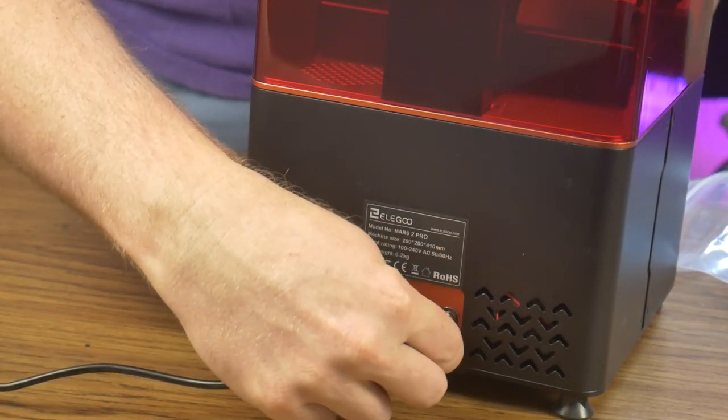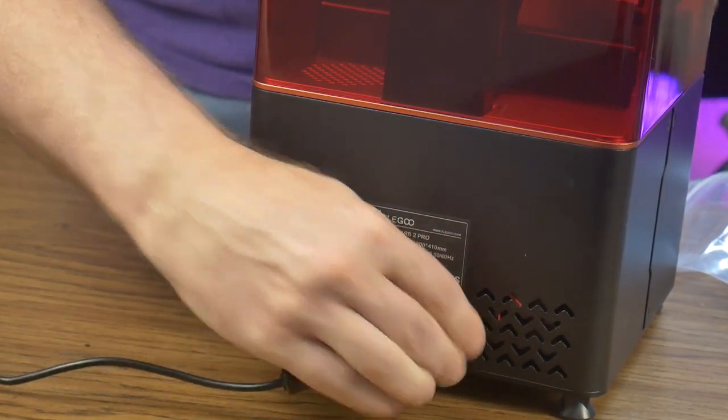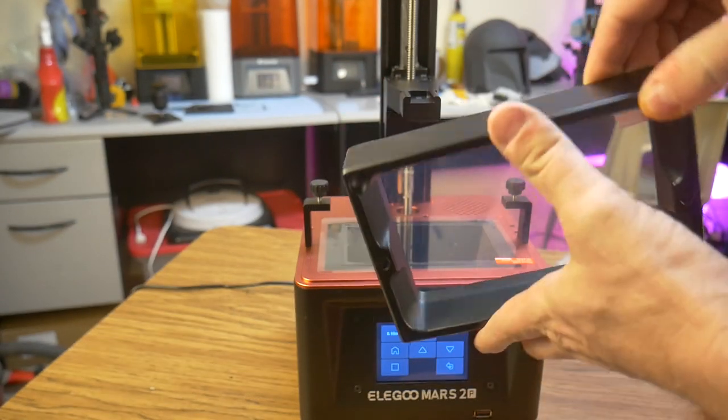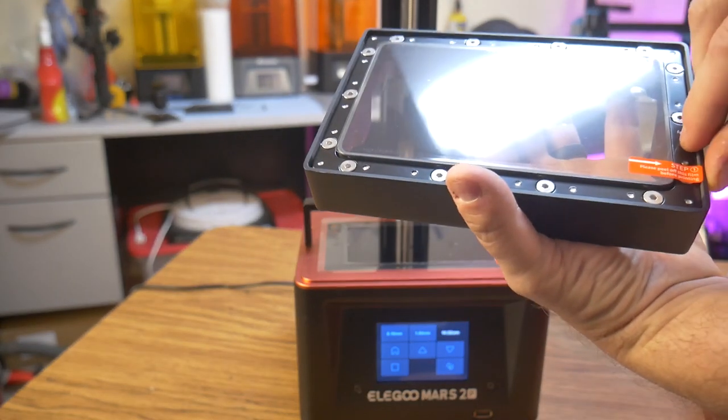Power plugs into the back, and the power switch is located right next to the power input. The vat is solid aluminum and appears to be well machined.